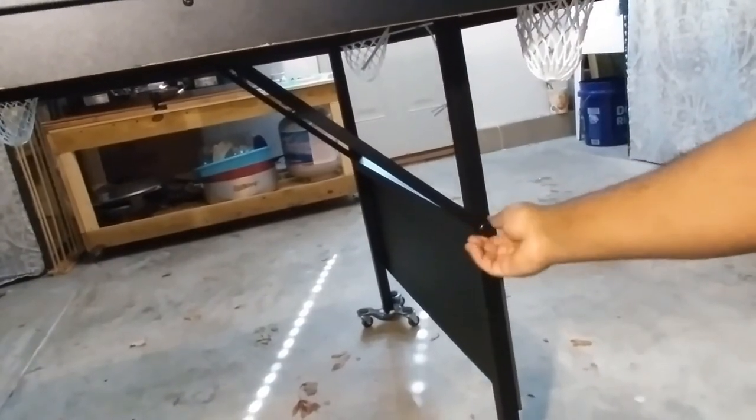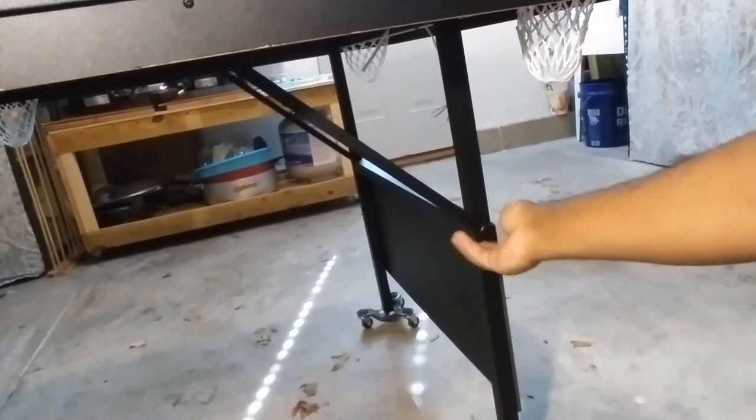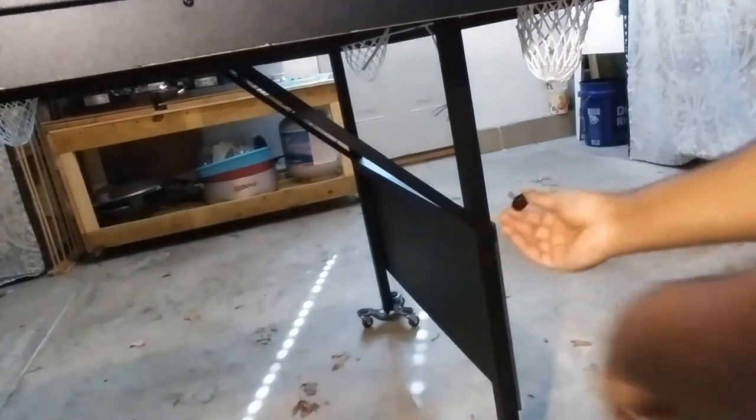Whether you're setting up or breaking the table down, the process is simple. The table legs fold up and each leg requires you to simply screw in the metal rods that keep the table level. Again, very easy.